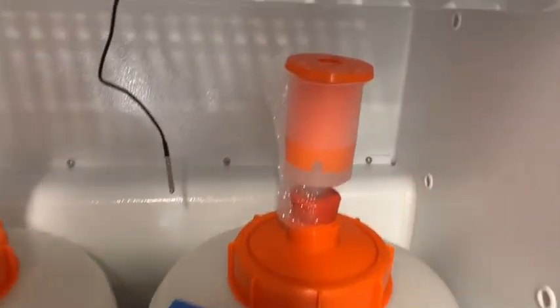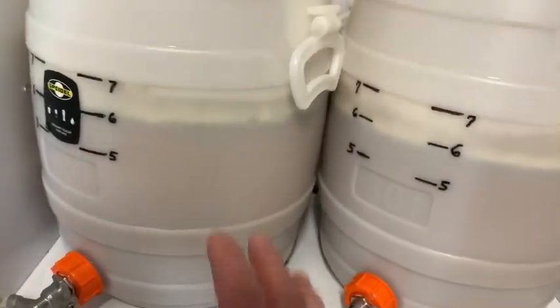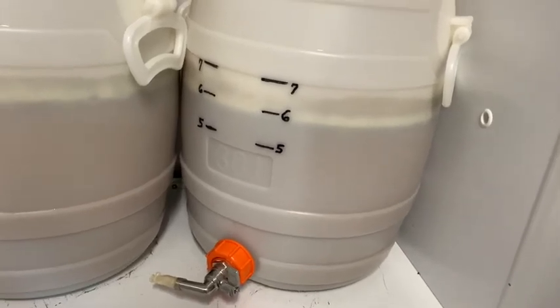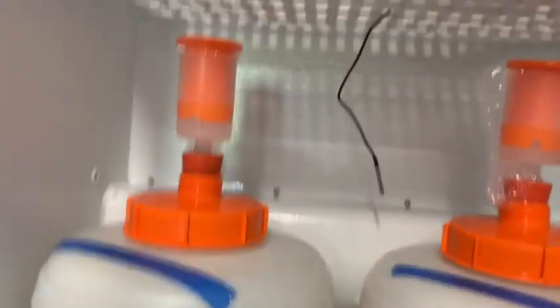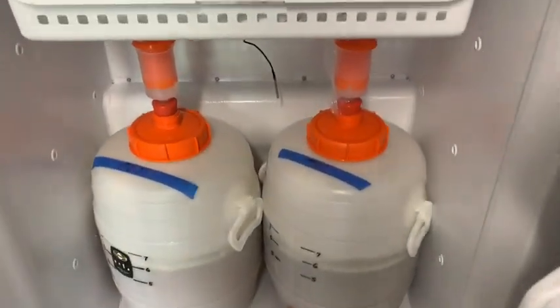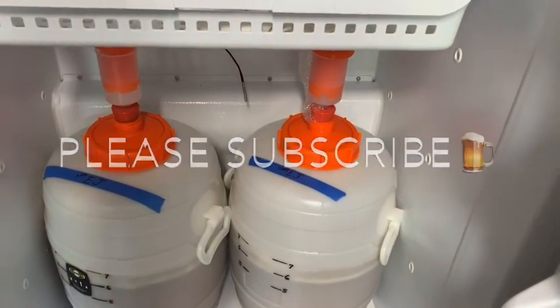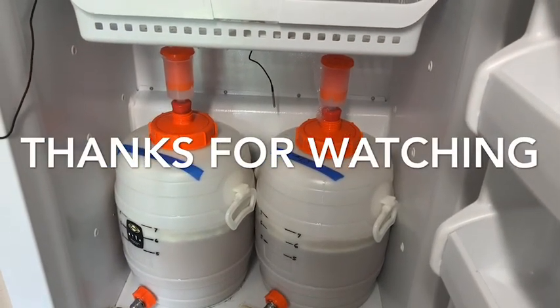I gave it just a few minutes and activity has picked up tremendously, which is great. Those hops are rolling around in there, having a good old time swimming with the yeast — it's going to be awesome. It smells great in here already. We'll need to add some more sanitizer in a couple of hours. That's my dry hopping procedure. Thanks for watching — this is Eric, and as always, cheers! We'll see you next time.